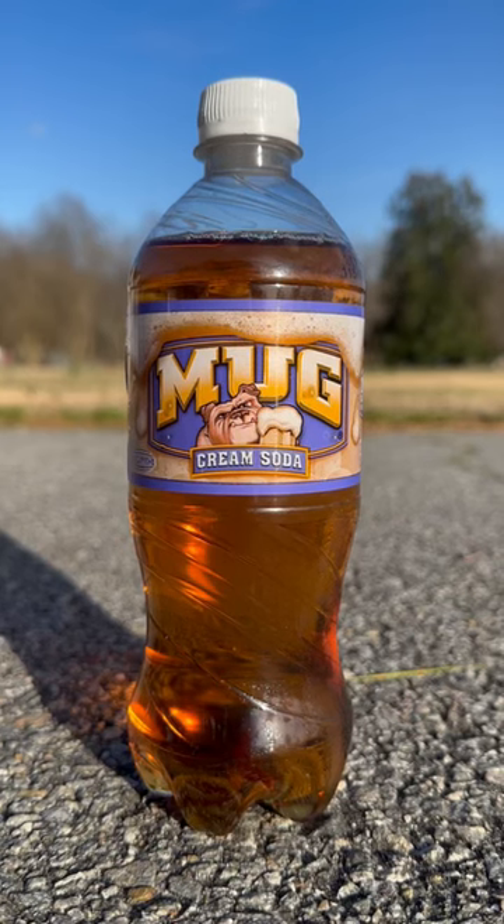Let's try Mug Cream Soda. What is this supposed to taste like? A root beer float? Let's break it down.